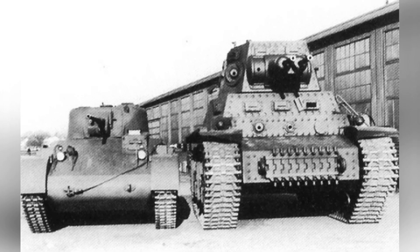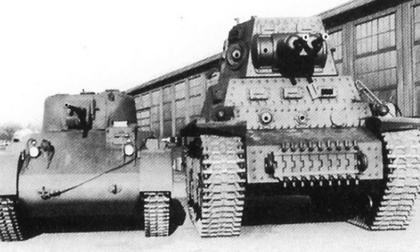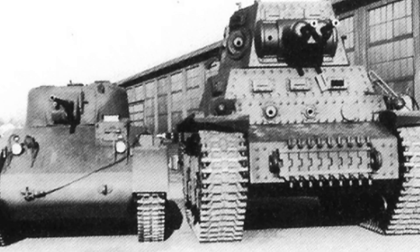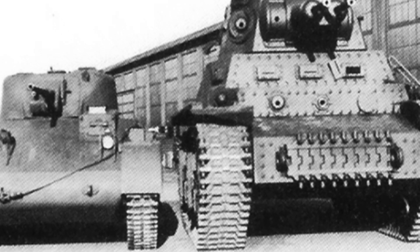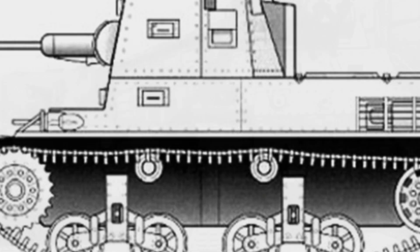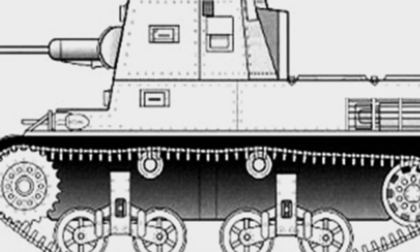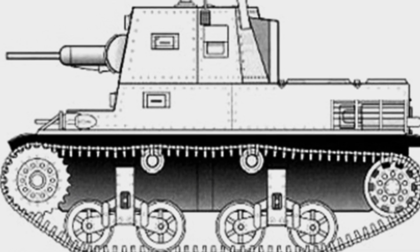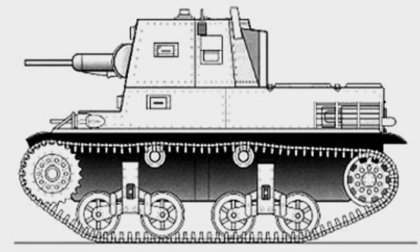The MTLS 1G-14 increased the weight to 20 tons and was powered by a 240-horsepower six-cylinder liquid-cooled gasoline engine with a five-speed gearbox and reinforced suspension. The track width was 46 centimeters. The tank's armor was upgraded with a thickness of 38 millimeters on the front of the hull and turret, and 13 millimeters on the roof. The armor plates were riveted together.